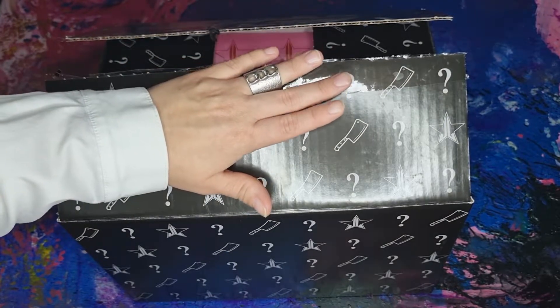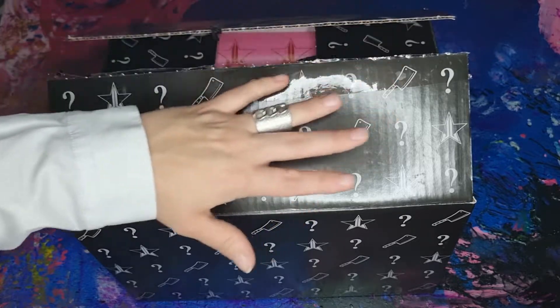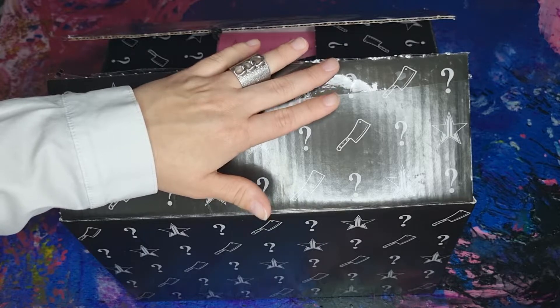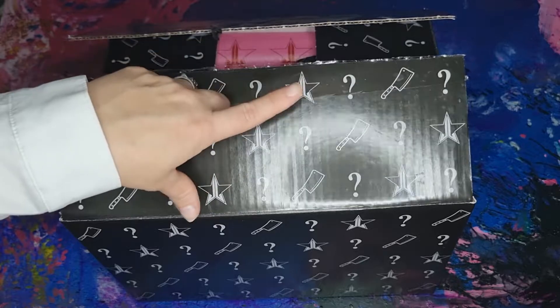Hello darlings and welcome to my channel! In today's video I unbox Jeffree Star's Halloween mystery box. This is the deluxe size, so let's open this.